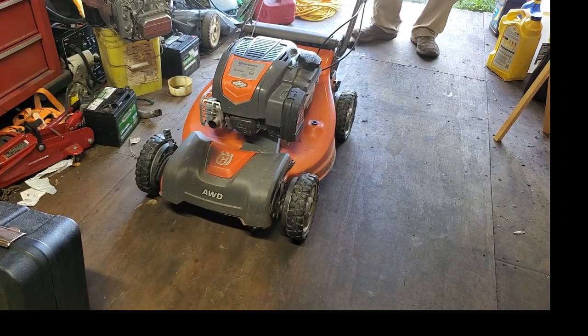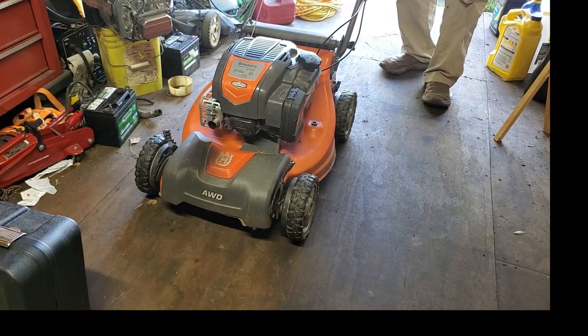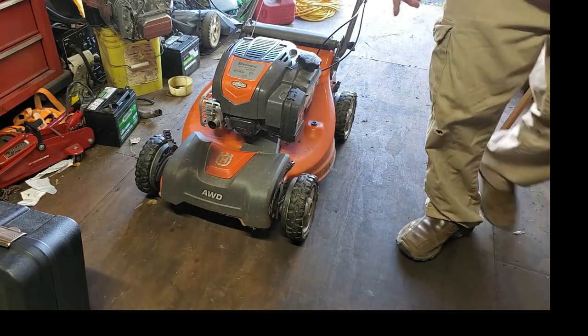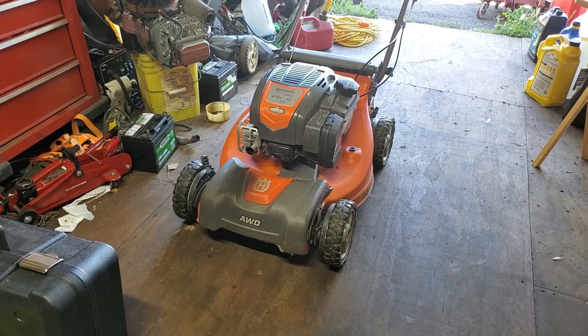The noise is definitely mostly coming from the back wheel. When I lifted the back up and the front wheels were both turning it was fairly quiet, then the left front stopped turning and it got noisy. So we're going to get both of those wheels off, probably take all four of them off, and I'll look at the belt underneath to see what kind of wear it has, then sharpen the blade.